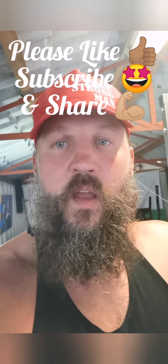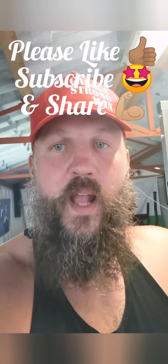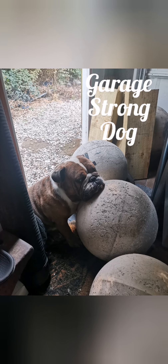That's me done. If you've enjoyed my session please give me a thumbs up and subscribe for future strongman content. I'm Baz Garage Strongman — see you soon.